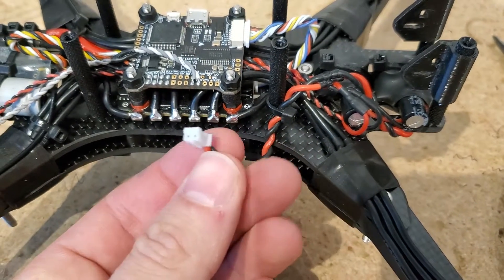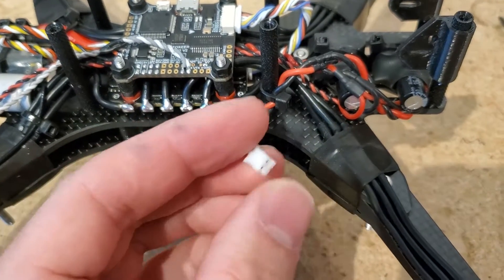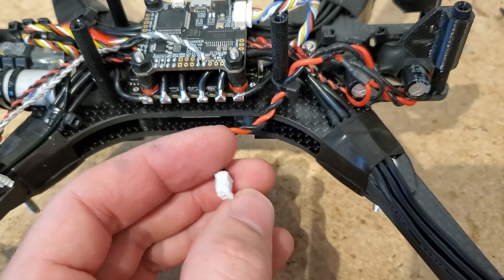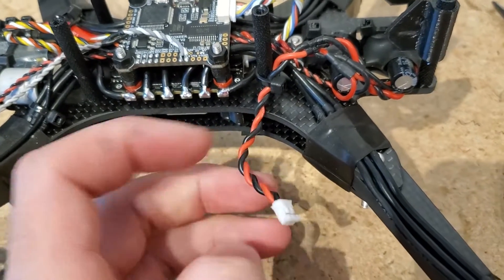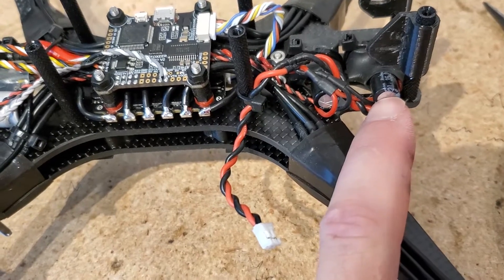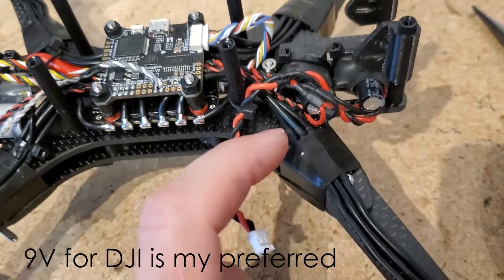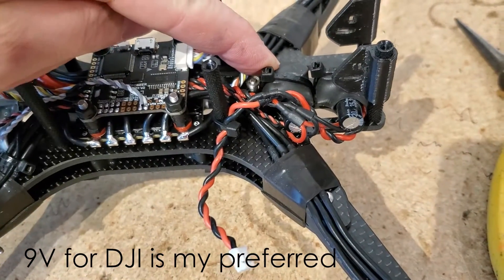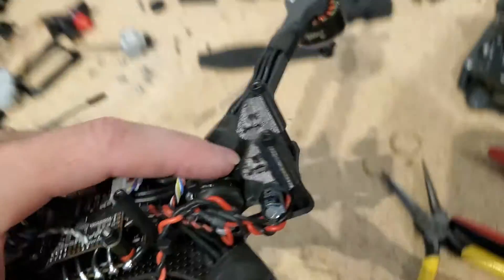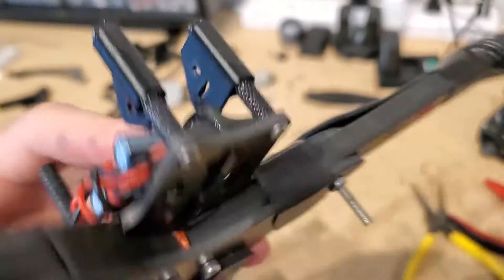Up front here, this lead is a JST PH 2.0 female, and this is the 12 volt power source for the Naked Black Magic. It's coming from this 12 volt regulator here. One of these is 9 volt, one of these is 12 volt — this one's powering the DJI air unit, this one's powering the camera. The zip ties here are going through these dedicated zip tie slots that I integrated into the frame.